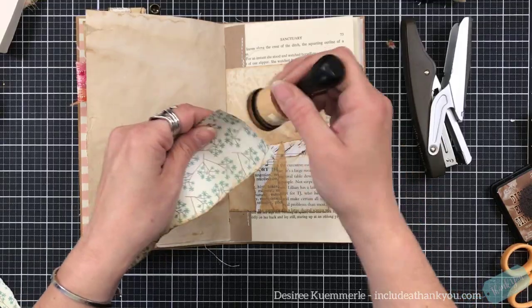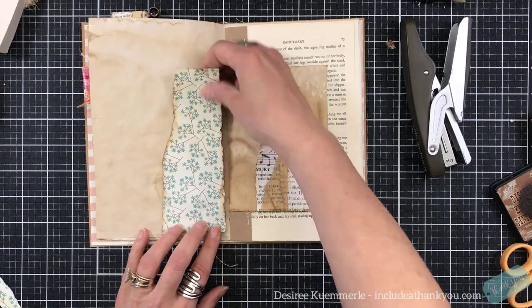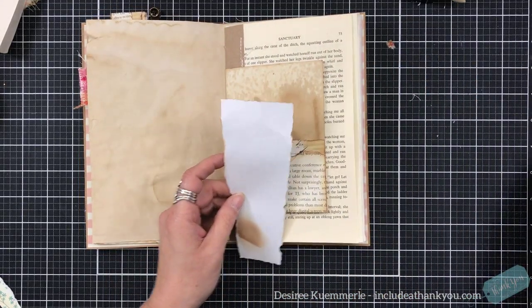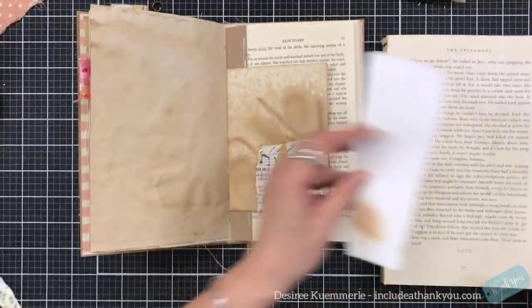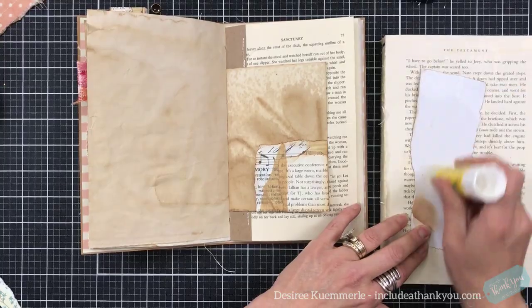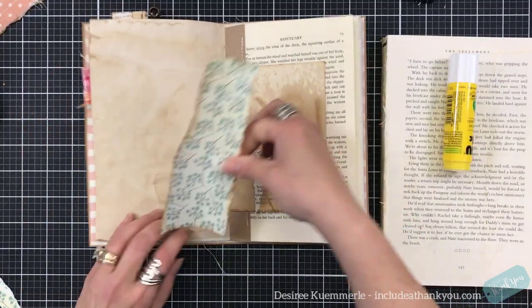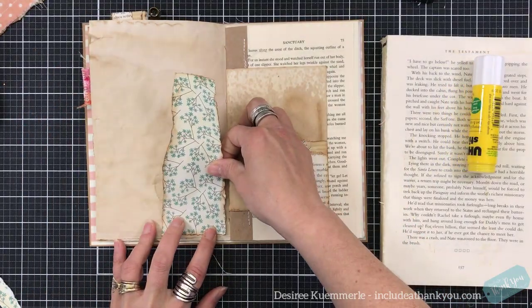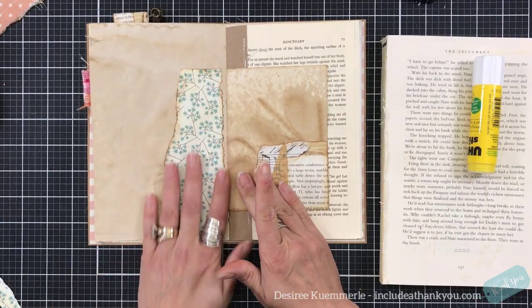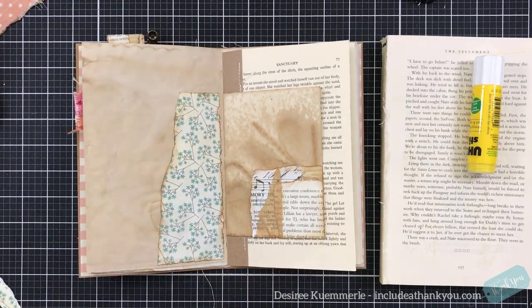Could you make this into a pocket? Absolutely, you can. I'm choosing to just make that a design element in the journal — using my glue stick, pushing it down. Design element. Cute design element.